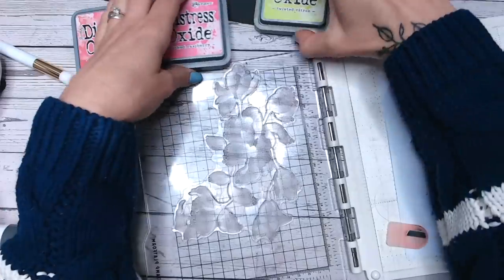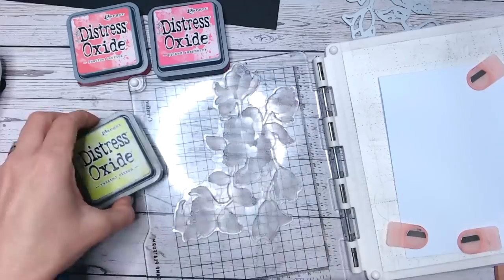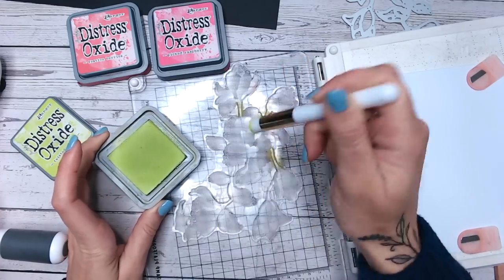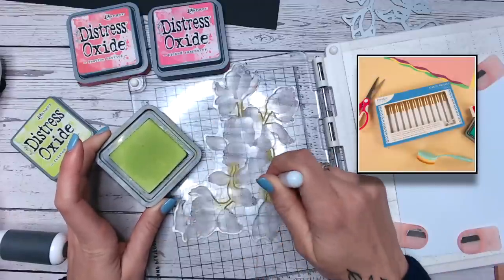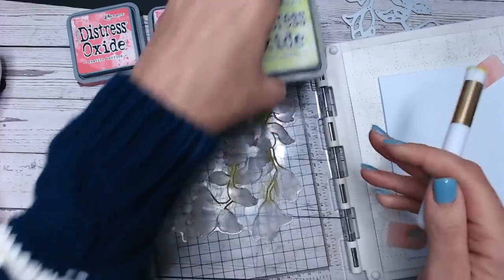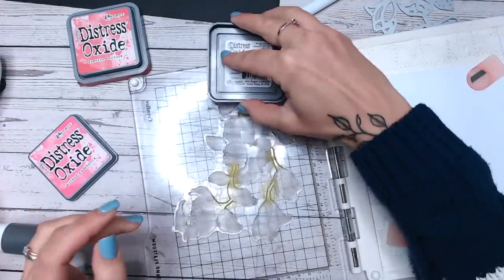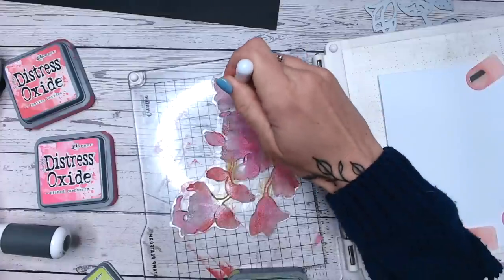I've got twisted citron, picked raspberry, and festive berries. The twisted citron first of all I'm going to put where the stems are, using a stencil brush — I'm not going to be specific but I'll just dab with the stencil brush here. Stencil brushes are back in stock as well, available at Craft Stash; they come in a set of either 10 or 12, and there is a stand you can purchase for them. I've got the green on there and I'm using distress oxides, but you can also do this with regular inks.